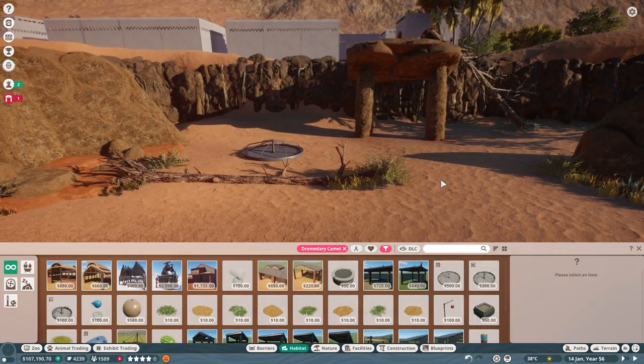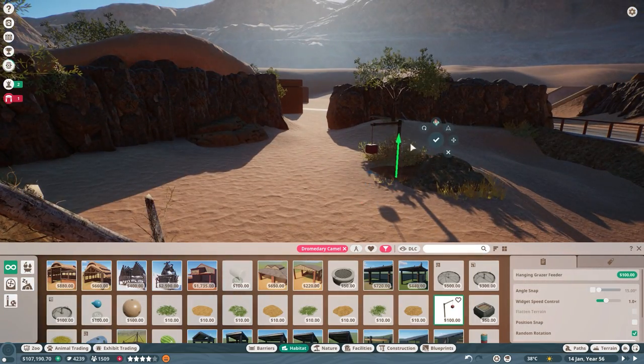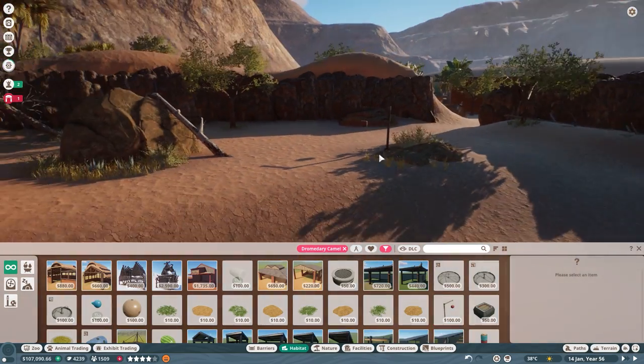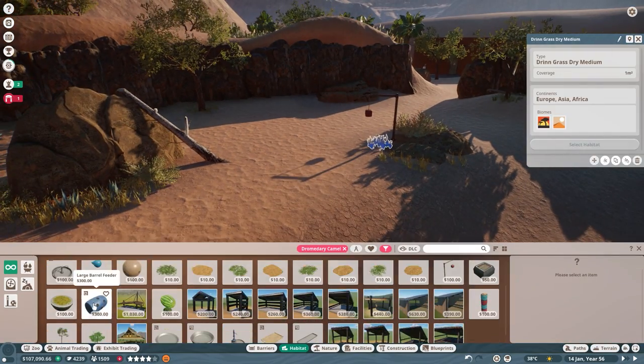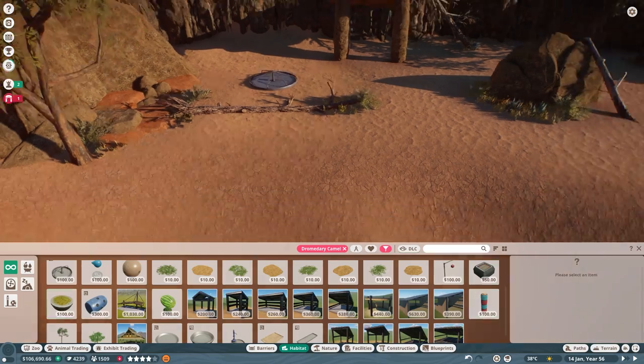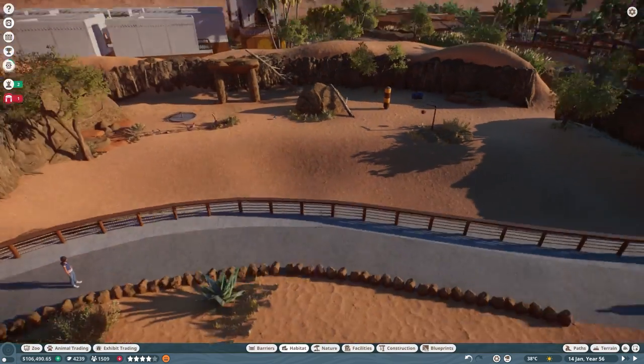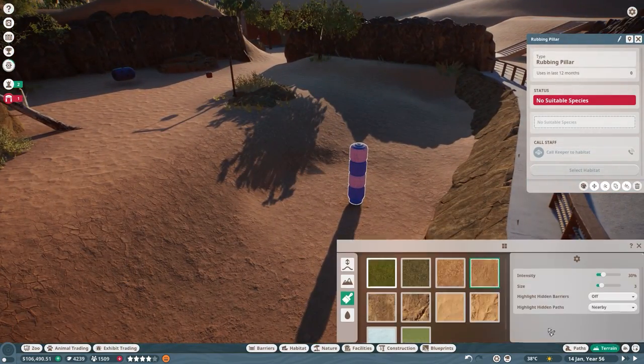Once completed, it was time to really focus on the habitat and making all of the camel needs met, knowing that our camel guests would be joining us shortly. This meant placing quite a few food-motivation items around and then placing some interactive items that would keep them engaged and moving.